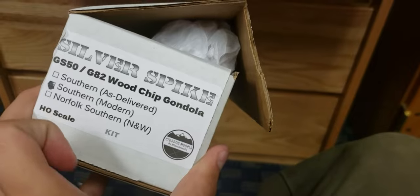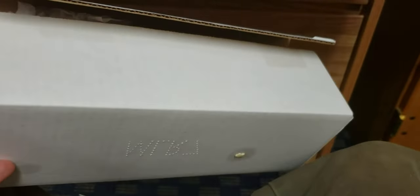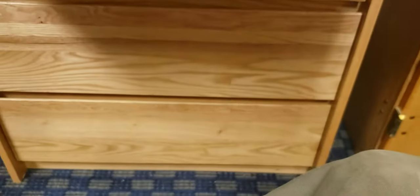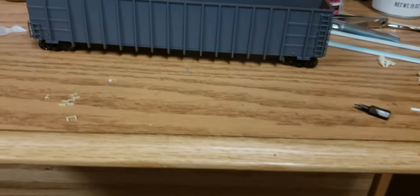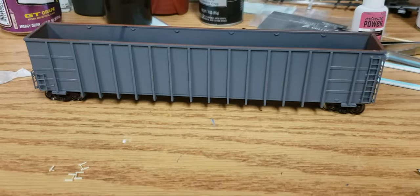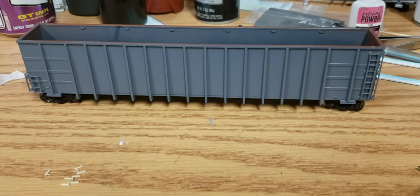So it comes in a box like this. I got the Southern modern one. The box is well put together and it's packaged very well. I've already put it together and started the painting process. This is what it looks like — the interior bracing needs to be done along with finishing up the painting on the inside.